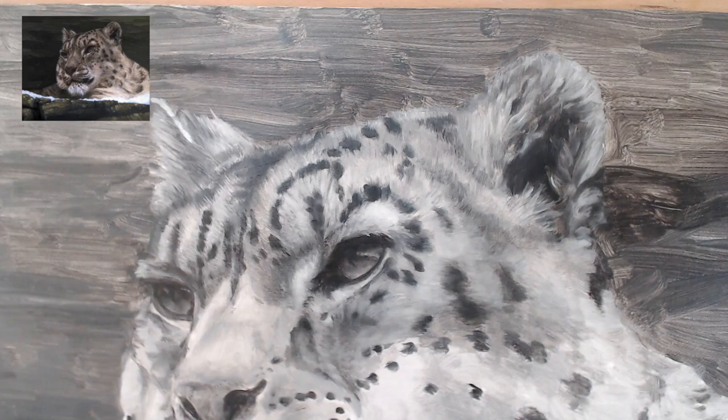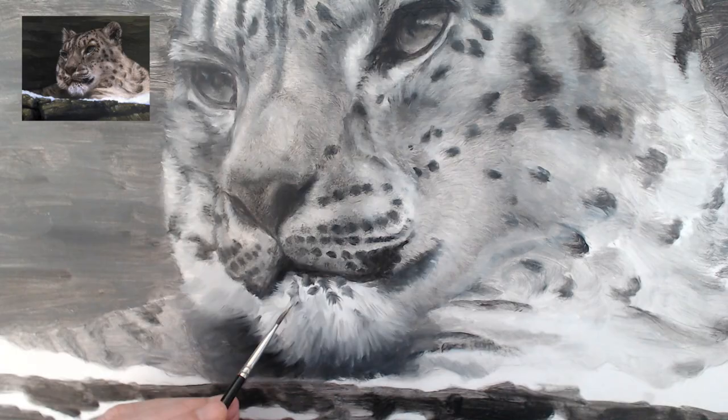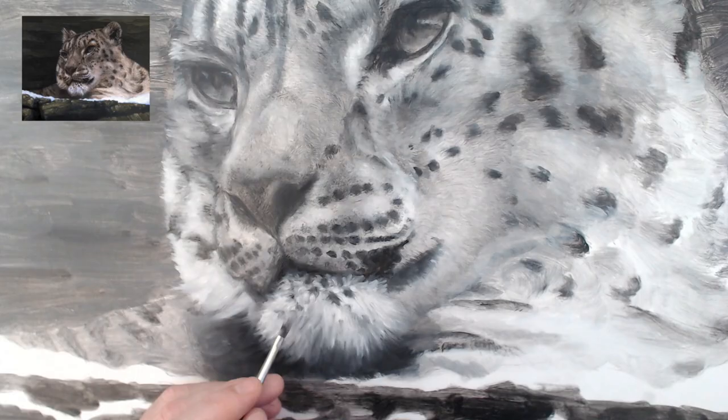On the nose where the fur is particularly short, I stipple with the old brush to create a similar effect. Dragging titanium white paint through darker layers creates the soft spikes of the leopard's chin.